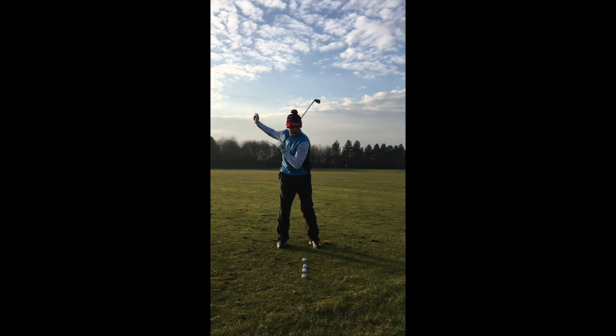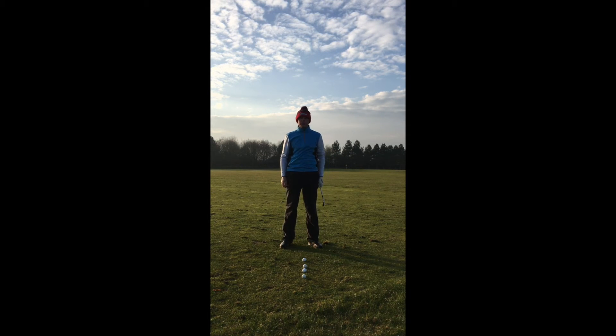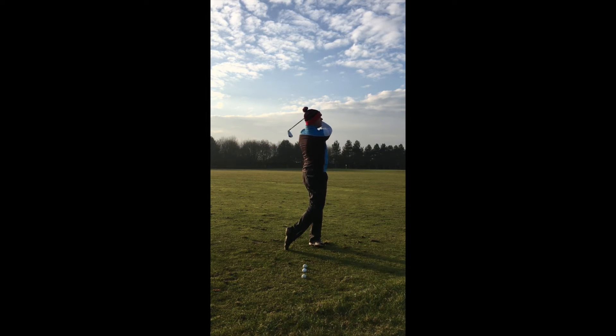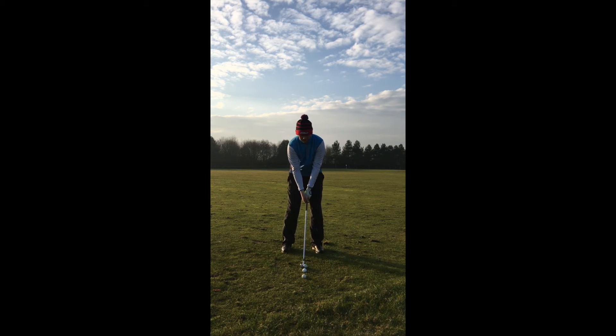From here we're going to try and make a smooth transition and hit some golf balls. You'll be amazed how well you can hit it. Start slowly and build it up, just like this. Always holding your balance, always holding your finish, then build it up a little bit quicker.